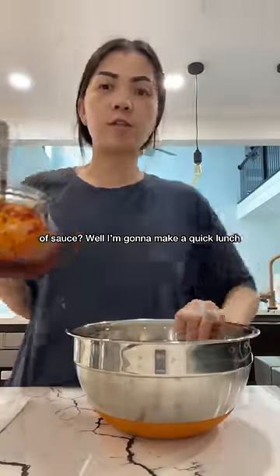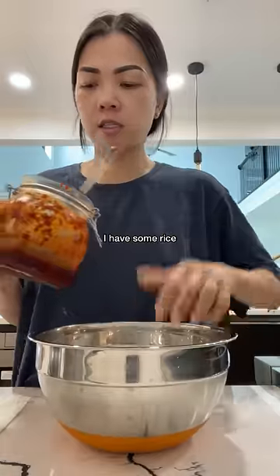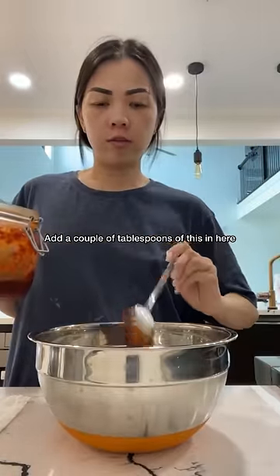Do you guys remember Oma's big jar sauce? Well, I'm going to make a quick lunch. I have some rice. I'll add a couple of tablespoons of this in here.